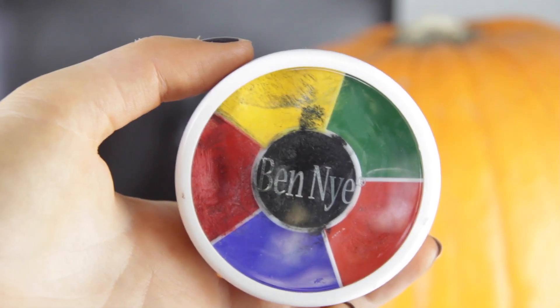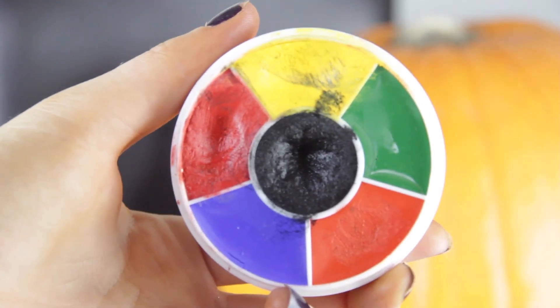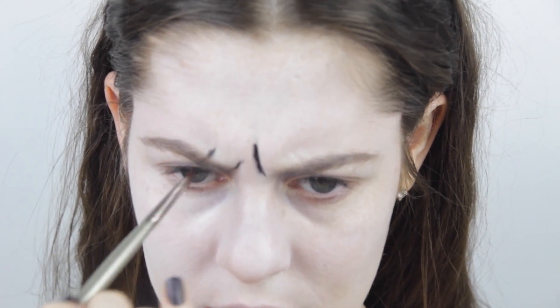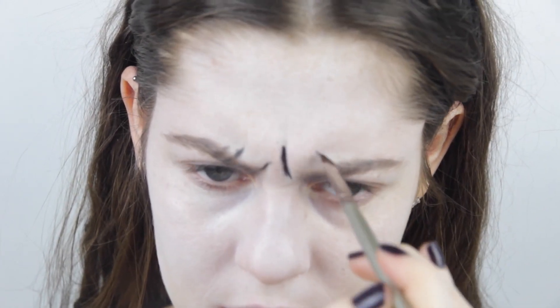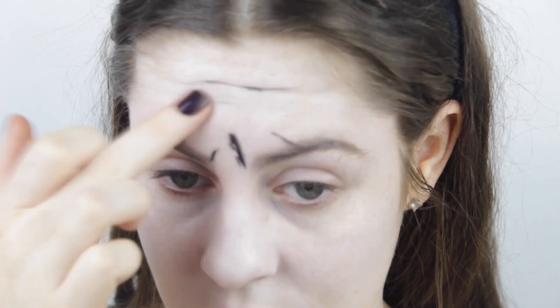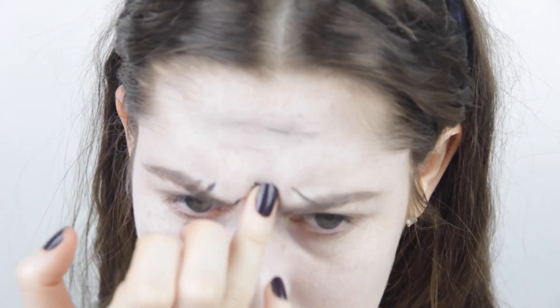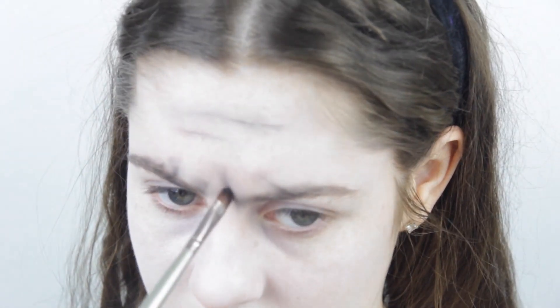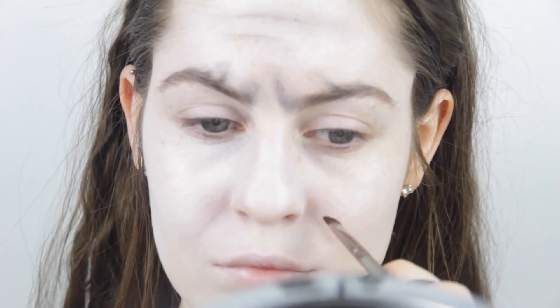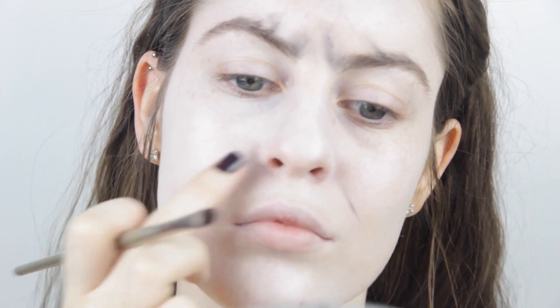Using the Ben Nye rainbow wheel, I'm taking the black from the middle on a flat shader brush and I'm just going to scrunch up my face and pop the product into wherever my face naturally wrinkles, then use my finger to blend it out to look as natural as possible. There are different versions of The Ring and I am going for the ugliest one possible — the one that looks like a really old lady with all these really prominent wrinkles and she just looks like the maddest human alive.